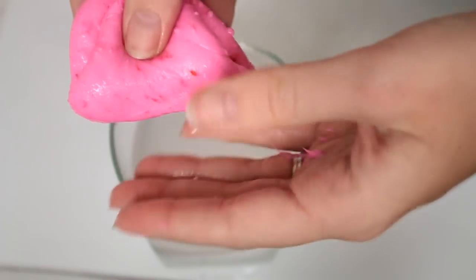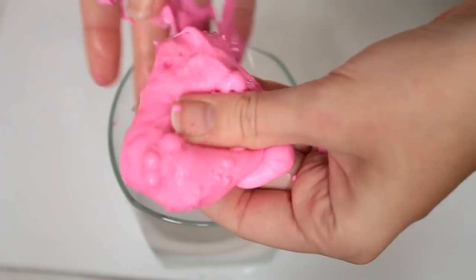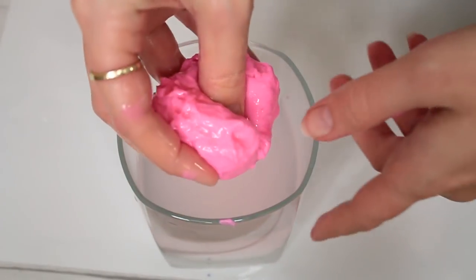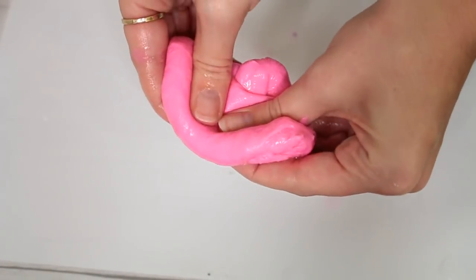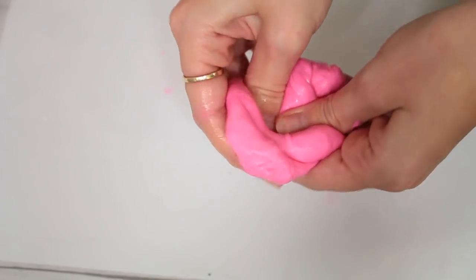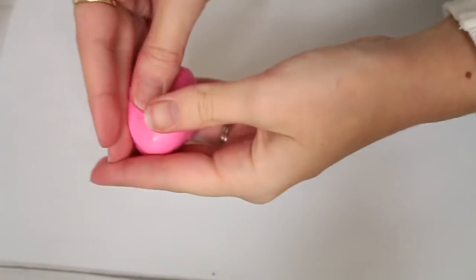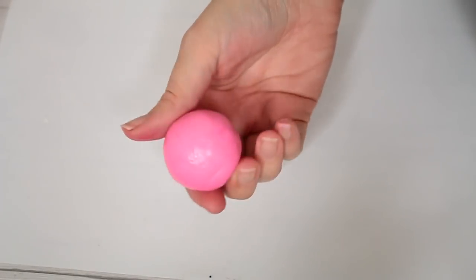It'll combine and form into a bouncy ball texture really fast — it's super cool. Dunk it in for about 10 seconds, then knead it with your hands because the inside could still be a little sticky. Stick it back in for another 10 seconds, take it out, squeeze out the water, and mold it into a ball. Roll it in your hands and it forms a really cool bouncy ball — it doesn't lose its shape and it bounces, which is the best part. Make sure to store it in a sealed container when you're done.